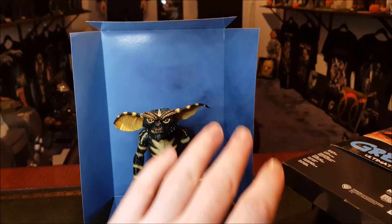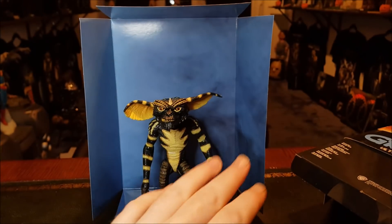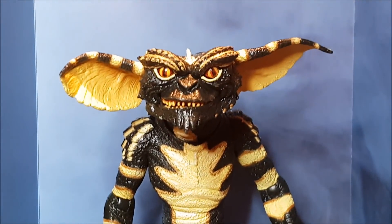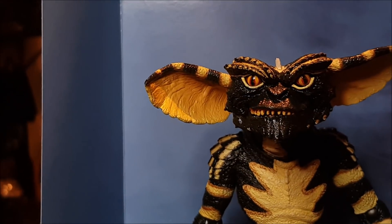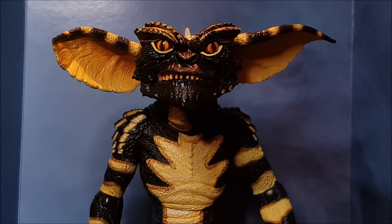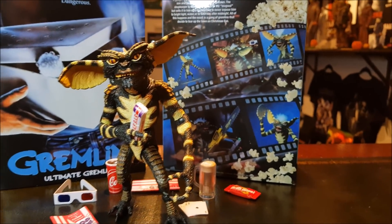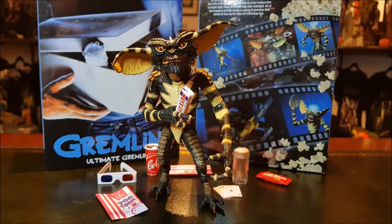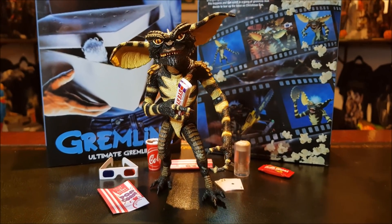Now you can actually remove — it's like this with the Stripe Gremlin and probably Gizmo as well — but with these Ultimate figures, you can usually lift out the inlay card and kind of use it as a background for photography. It's not very wide, but you'd probably be able to get a fair bit done. There he is with all his accessories. Comes with a fair amount of stuff.